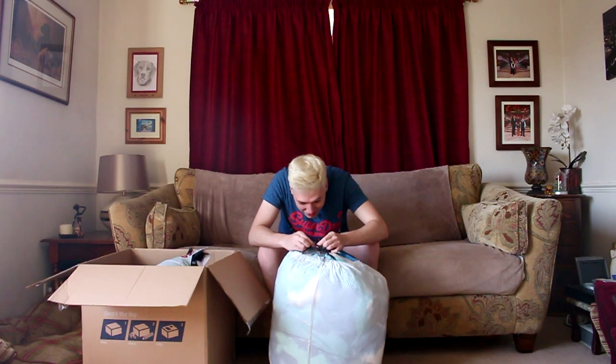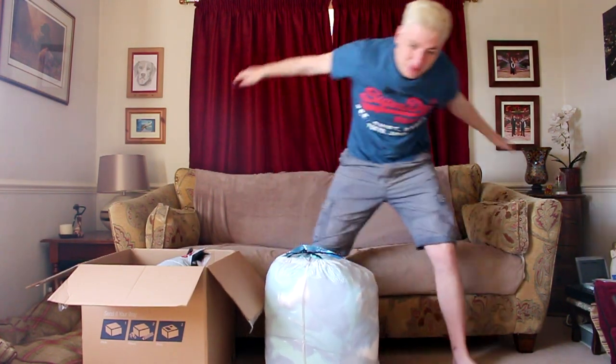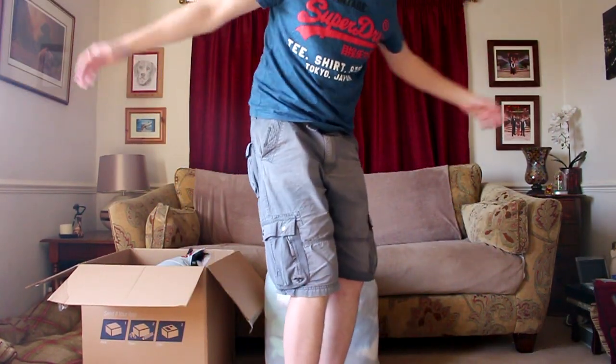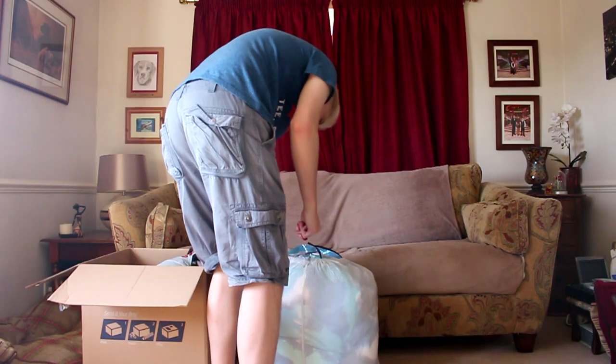I can't undo this. Scissors. I don't want to cut it though, because these are good bags. It's a garbage bag — cut it. What am I gonna do? You're gonna cry. Where's the scissors? I got some. This is so sad.